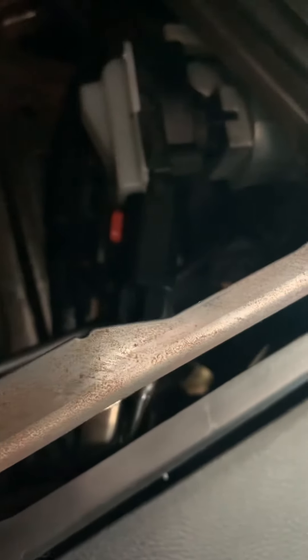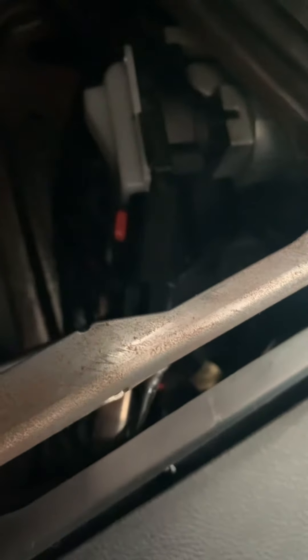Right there — that white piece — that's your ignition switch. There are two little clips on the side that you have to push in, and the connector has a security thing on it.